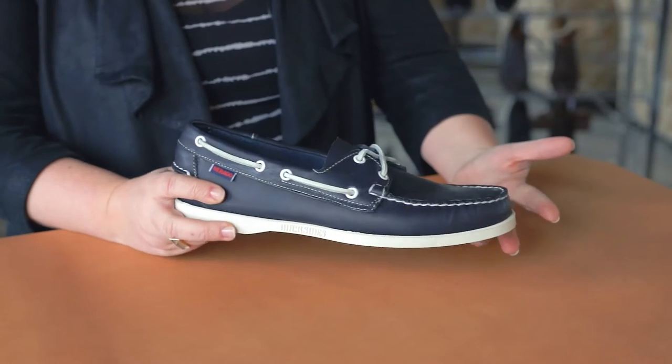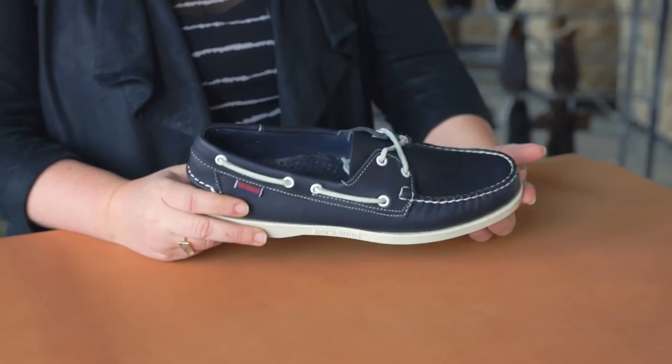Hi, my name is Gina Knight and I'm the design director for Sebago. I'm holding the Dockside. This is one of our most iconic and recognizable products that we make.